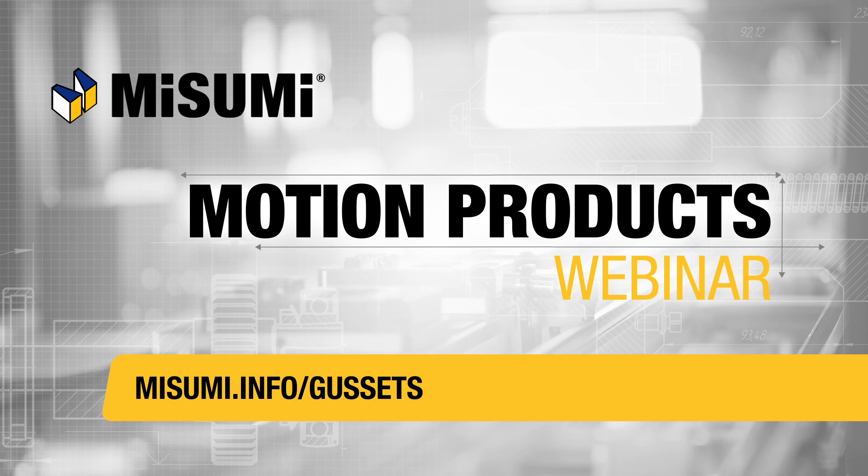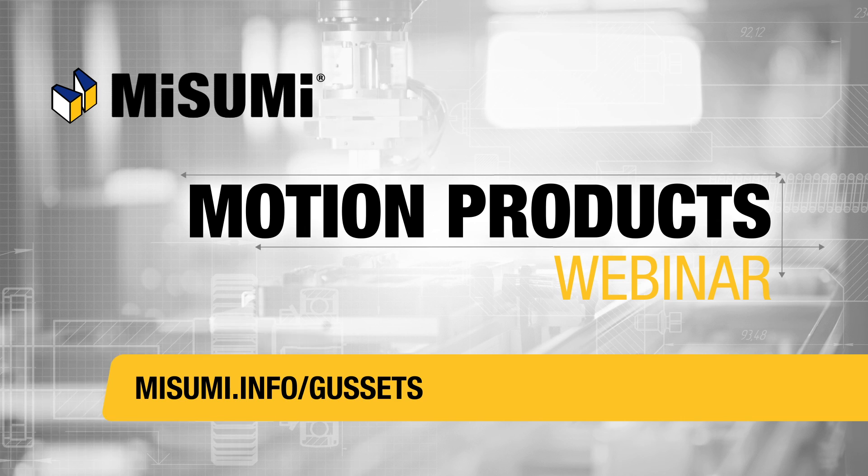This concludes the Misumi Motion Products webinar on gussets and angle brackets. To explore Misumi's selection, visit misumi.info/gussets.